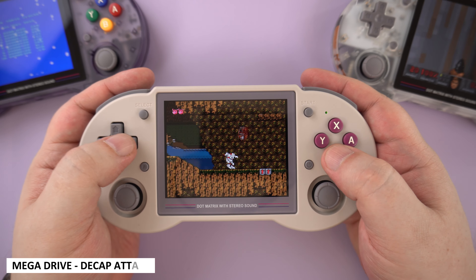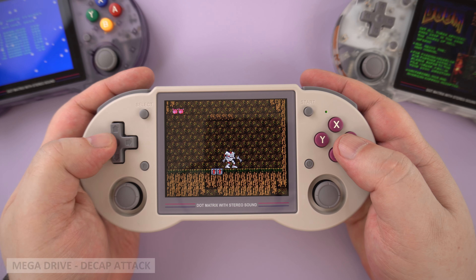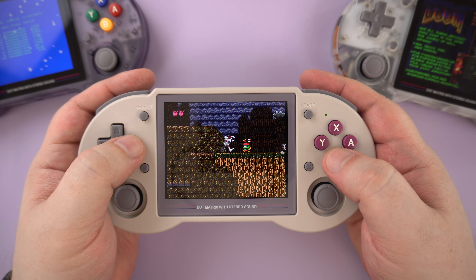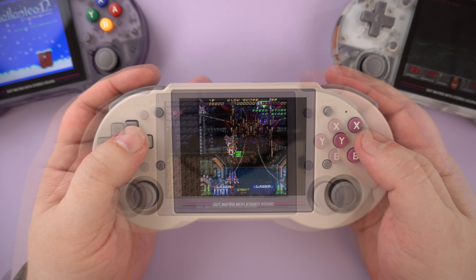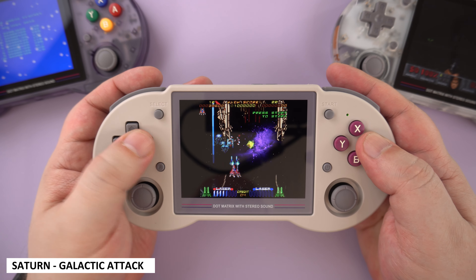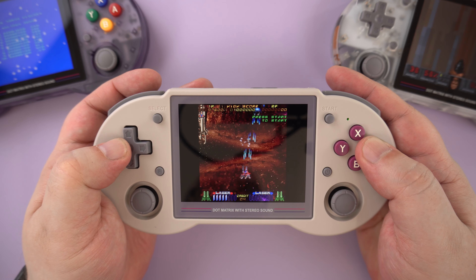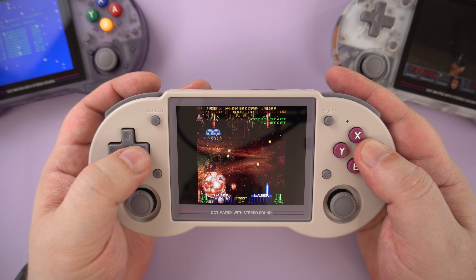On to some more familiar consoles now, starting with the Mega Drive. As you would expect, all games run great and you should not have any issues at all — and that's the same for the Mega CD and 32X. The Sega Saturn overall works very well. You may find some frame drops in games, but these are usually the dips you would find on the original hardware. I tried a few games including Daytona and Galactic Attack, and they all worked great.